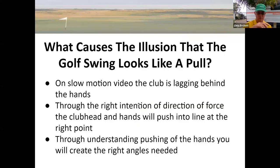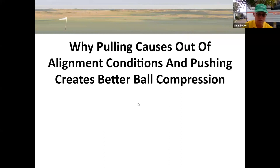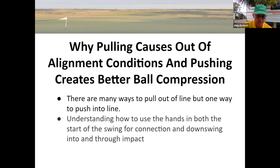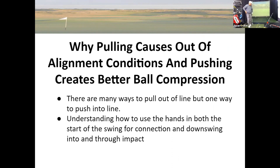Let's have a look at why pulling causes out-of-alignment conditions and pushing creates better ball compression. First of all, there are many ways to pull things out of line, but one way to push in line. The second point is understanding how to use the hands in both the start of the swing for connection, and downswing into and through the impact.